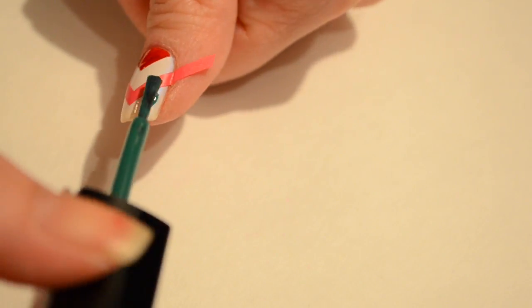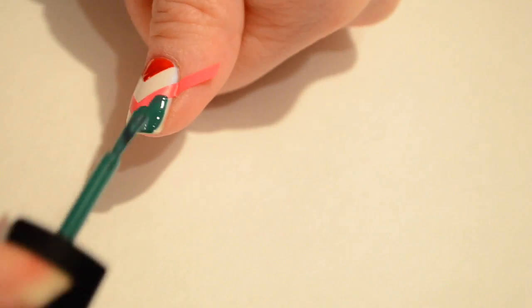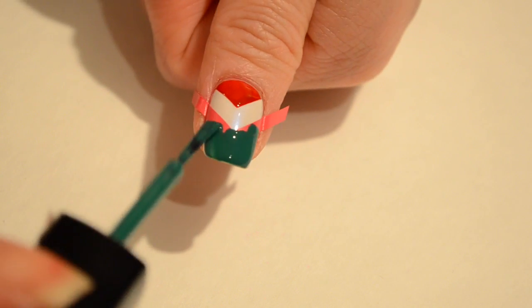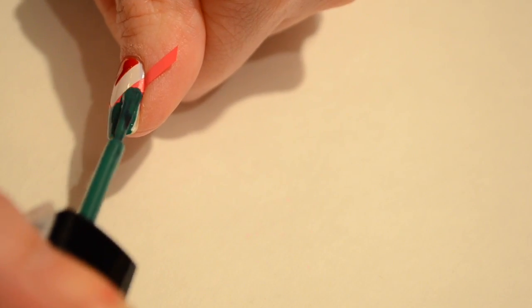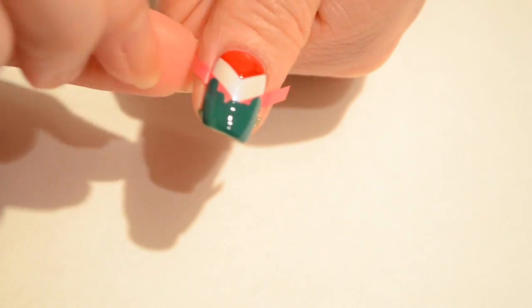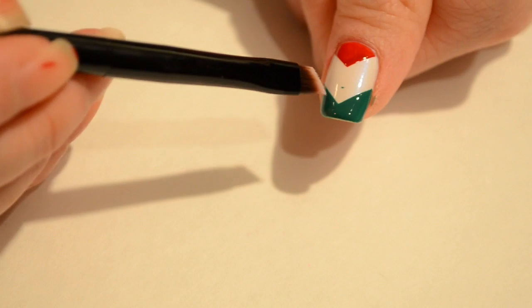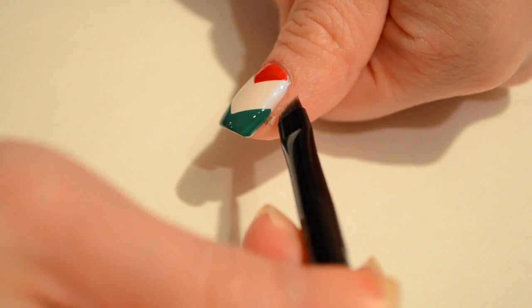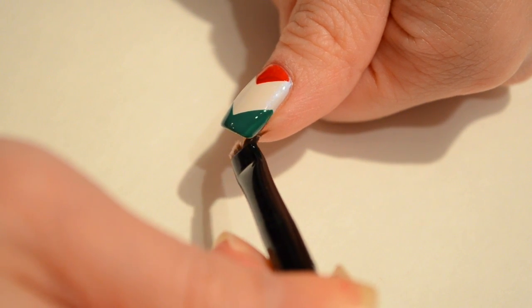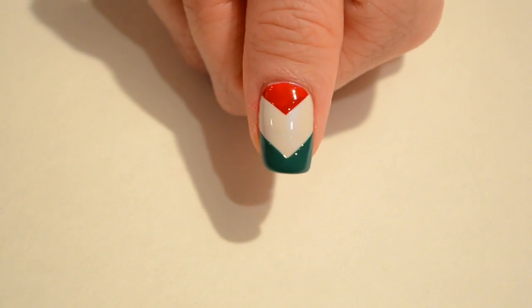This next design is also very similar. I forgot to film the first part, but I took some chevron-shaped nail vinyls — you can also use scotch tape cut into the same shape. I applied one close to the base of my nail and painted that area red, then took another one closer to the tips and painted it green. If you have a little mistake, you can go back with your brush and nail polish remover to clean up around the edges. I had a little green dot in the middle that I just cleaned up really quickly.